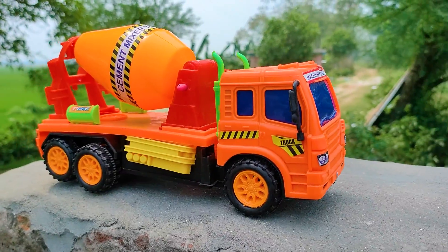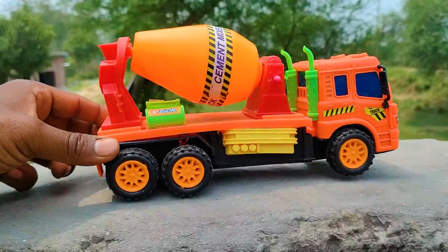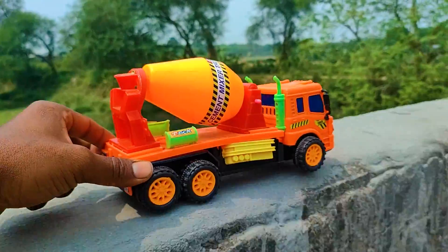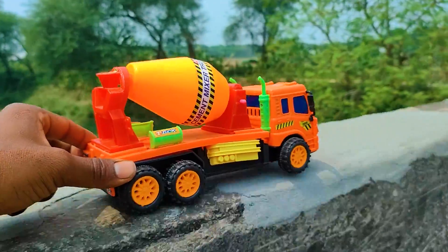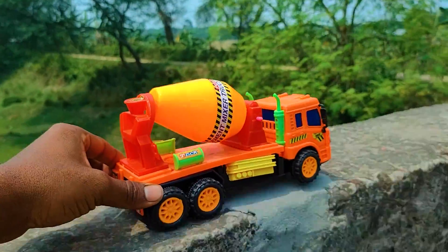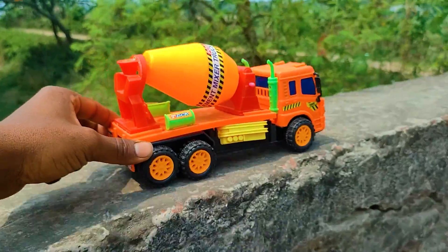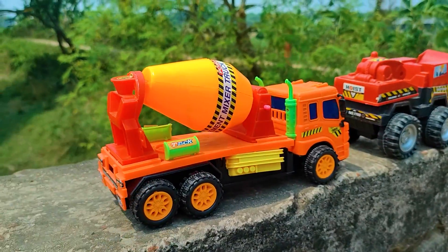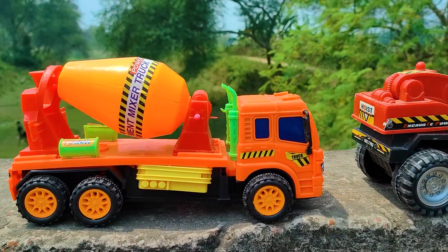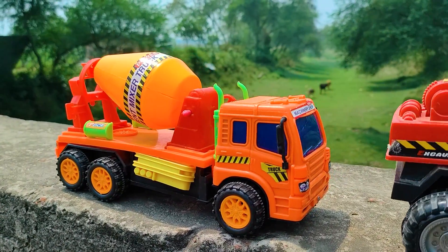This last one is a six-wheeler mixer truck. I also parked here this mixer truck beside this feluder. See this mixer truck — this is a very nice red, black, and yellow color combination six-wheeler mixer truck.